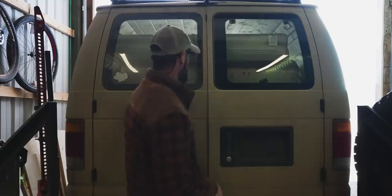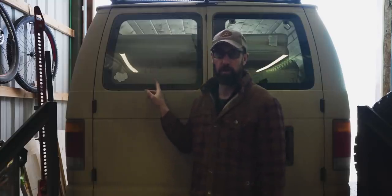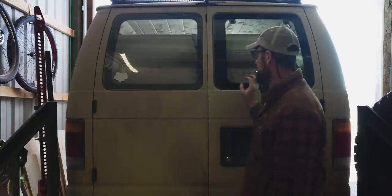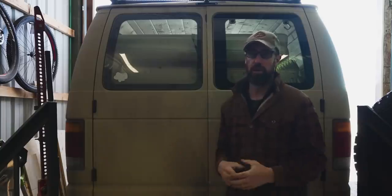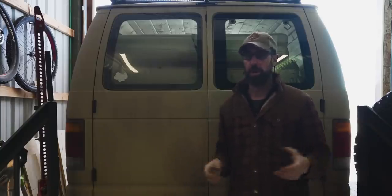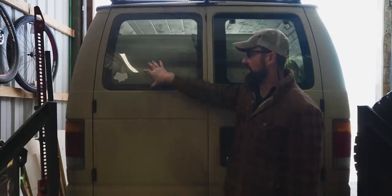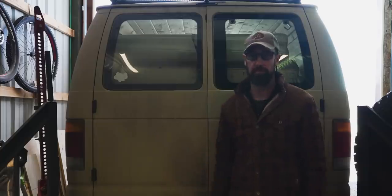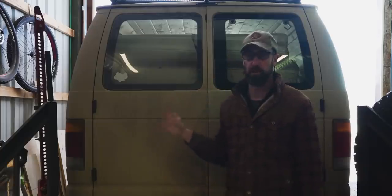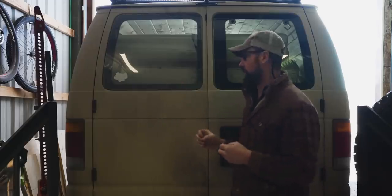These particular doors came stock with the non-opening windows. Certain van years did have the pop-out windows as an option, so I just went on eBay and found a seller that was selling the window, the seals, and all the hardware I needed. As long as you have the stock cut-out it's a pretty simple procedure, so I thought I'd walk you guys through it if this is something you're considering for your Ford Econoline.